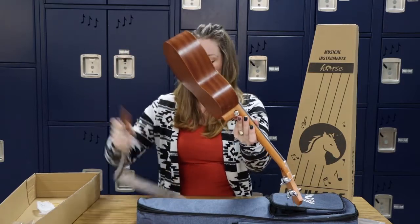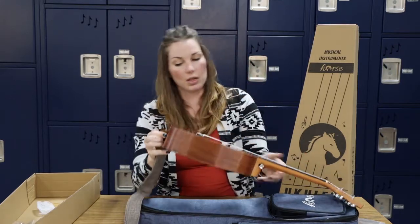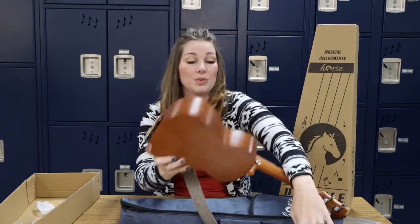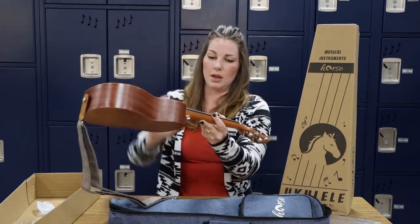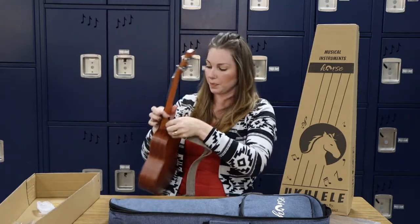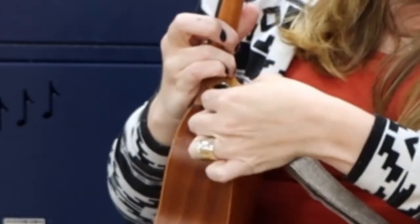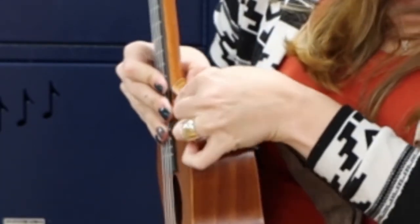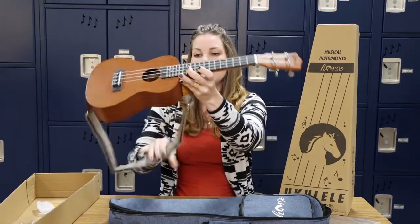So when you have the strap, you're going to attach the end to the button here. You just button it just like you button a coat — you go around the end, and that was really easy. You can see that one goes there. The other end is going to be buttoned onto this peg on the curve of the neck of the ukulele. It's not too bad though — I already got it. So there you have it.